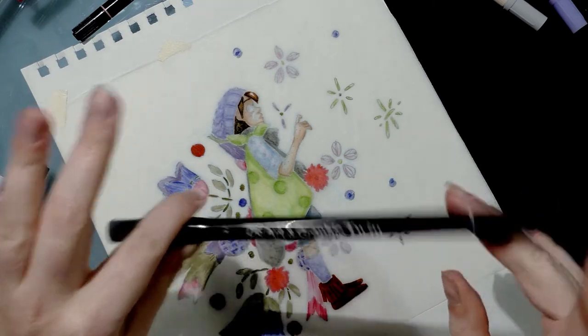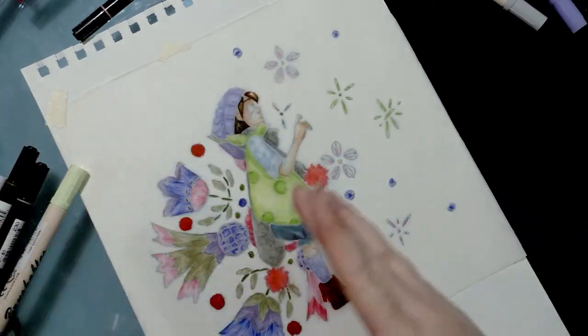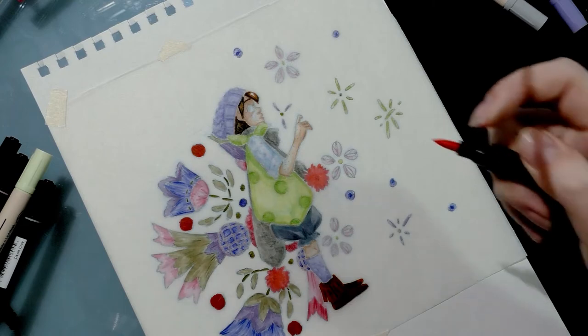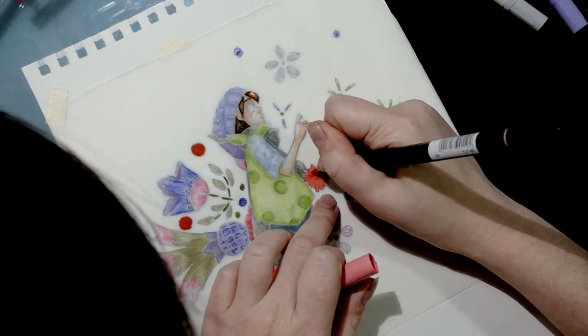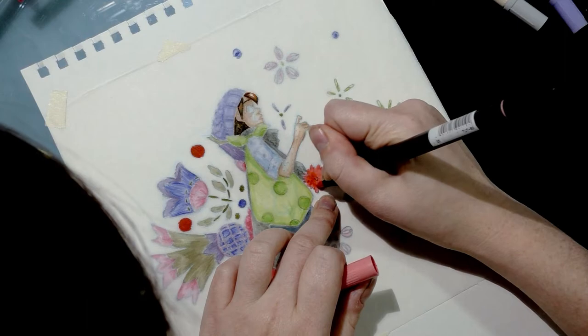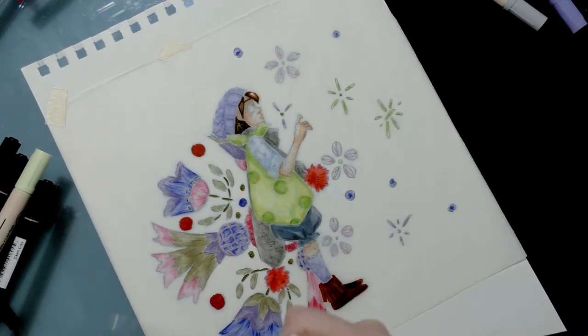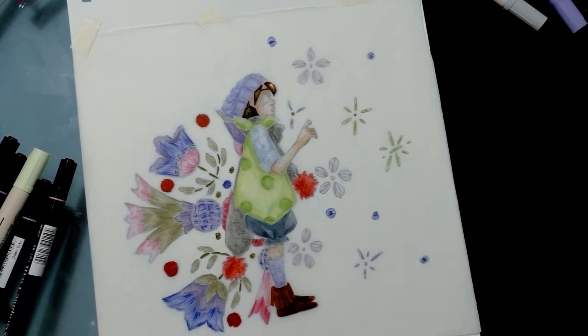If you're blending with water-based markers, you do want to clean your blending marker on a clean sheet of paper, because it's going to pick up color. I can't tell you if leaving it will ruin your marker, but it will affect other applications and it'll probably stain the tip. Fortunately we're almost done — I just need to let some stuff dry.